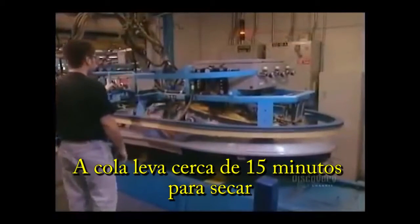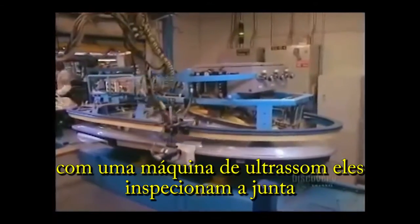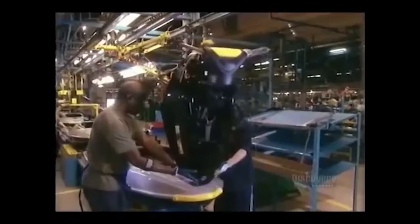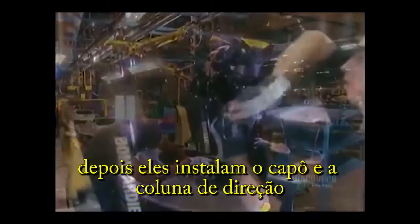Then they clamp the deck to the hull. The glue takes about 15 minutes to dry. Using an ultrasound machine, they inspect the seal to make sure it's watertight. Next, they install the hood and steering column.